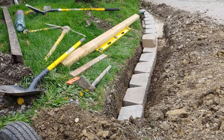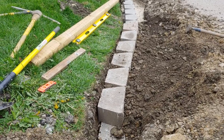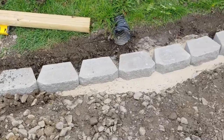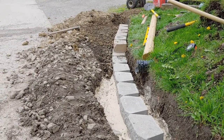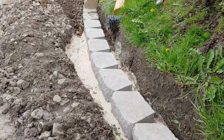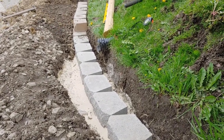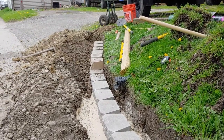Then we'll backfill with dirt and grass seed it. All right, so here's the second row going in — and another angle for you guys. I have about ten more to go, and then I start the third layer, backfilling as I go. The second layer on top is going the geogrid, so that's gonna be here in a few minutes.